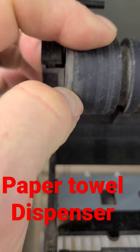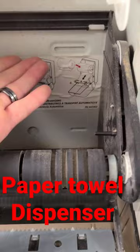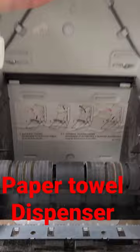You've got to get all of this off, clean it really, really good, and put the brown paper towel back in. Make sure the piece is coming from the bottom — you do hand towels the opposite way from toilet paper. All of them were not working and now all of them are working, so hopefully this helps somebody else out.